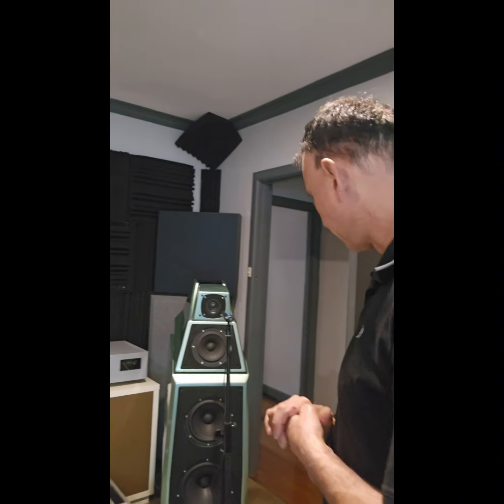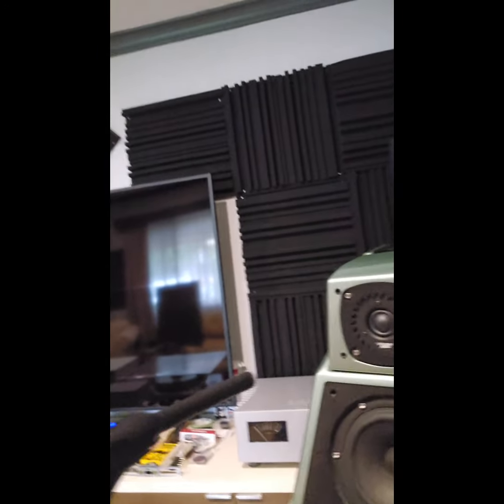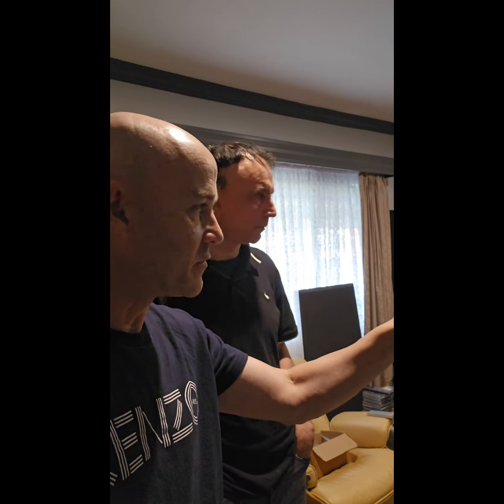I'll zoom around so people can see the microphone setup and where we're aiming at the tweeter. We've measured the distance from the tweeter to the microphone and replicated that on both sides. This is the 4-ohm ScanSpeak side — the right speaker — and over there is the Wilson tweeter, which is intact and nothing's changed at this point.